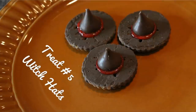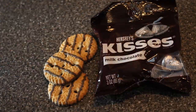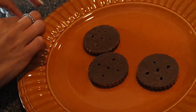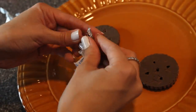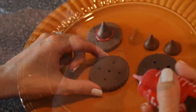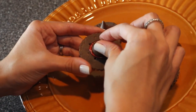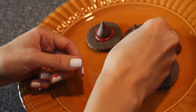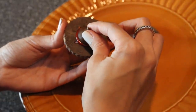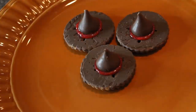The next treat are these witch's hats. I used to make these all the time in elementary school - they're so easy. You're going to need some chocolate kisses, some cookies, your red food gel, and that is it. You just want to flip your cookies over and unwrap your Hershey Kisses. Then take the red food gel and be very generous with it because you want it to come out from the edges - it will form into a perfect circle and looks exactly like a little witch's hat. These are so simple you can make a big batch for a class, for your kids, or to hand out around Halloween time.